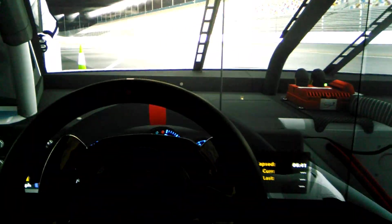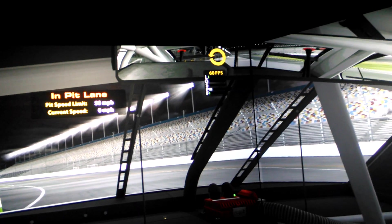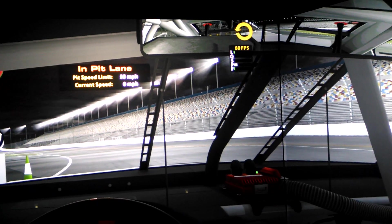For having silky smooth video across all three screens with no tearing, graphics card running nice and cool, that's a trade off that I will definitely make. So there you go guys. Everything is looking great here, hope this helps somebody out. See you next time.